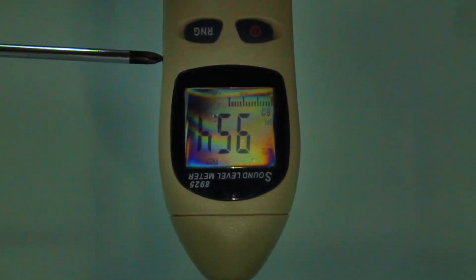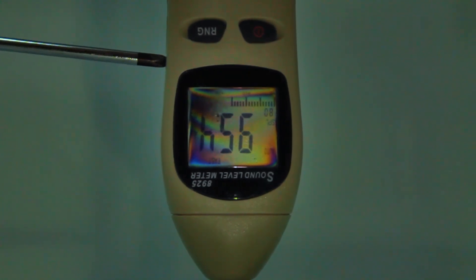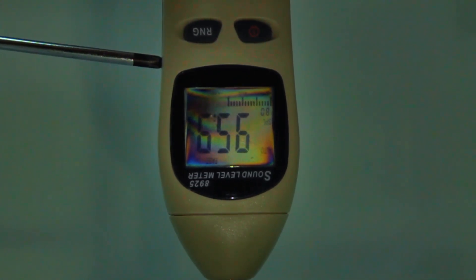If the sound level meter does not match the calibrator's signal, adjust as explained in the manual of the sound level meter.